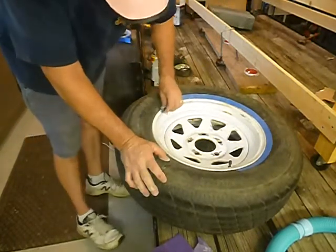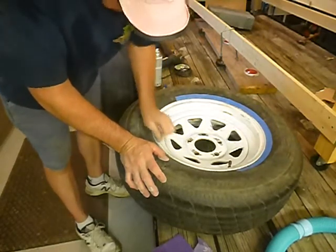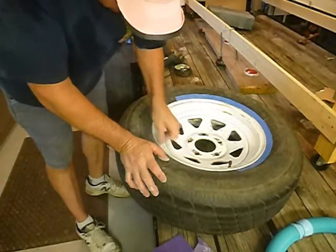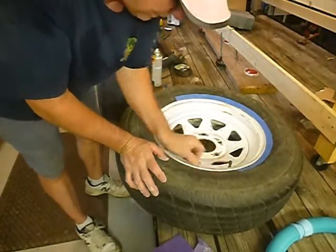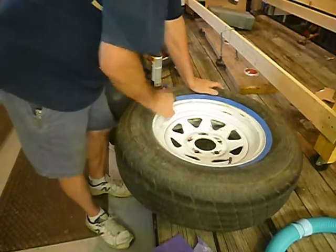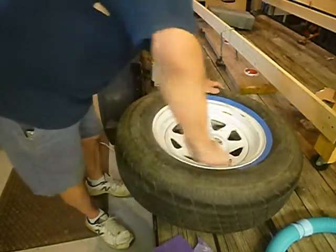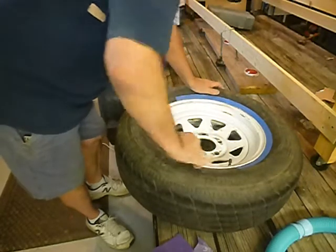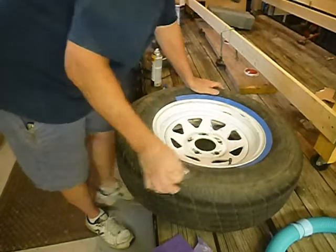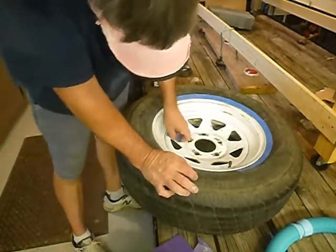I'm not going to do this on all three of the wheels for you guys — I'm just going to do this one, so that I can move on to the more fun part of building a teardrop: cutting the wood, cutting the wires, and I'm going to do a little bit of fiberglass.